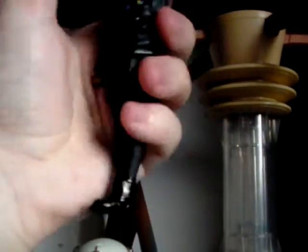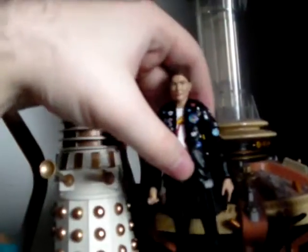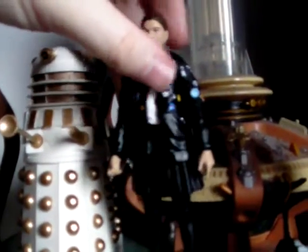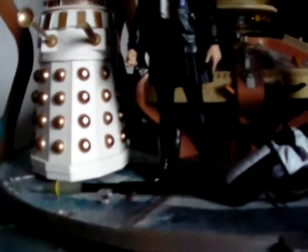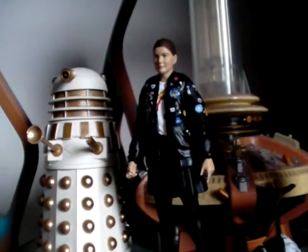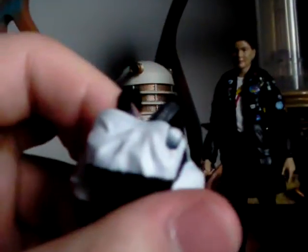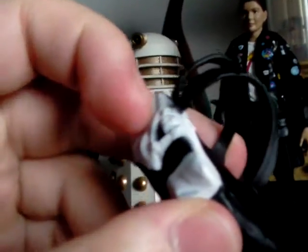Articulation-wise on the Ace figure, she does move left to right on the head, the arms go side to side and in at the shoulders, and there are elbows and 360 hands. The legs do go out to the sides but are obviously hindered by the skirt. Ace is pretty cool — pretty Ace, if I do say so myself. It would have been nice to include the baseball bat, which doesn't come with this set, especially since the backpack has a section where you could have put the baseball bat.